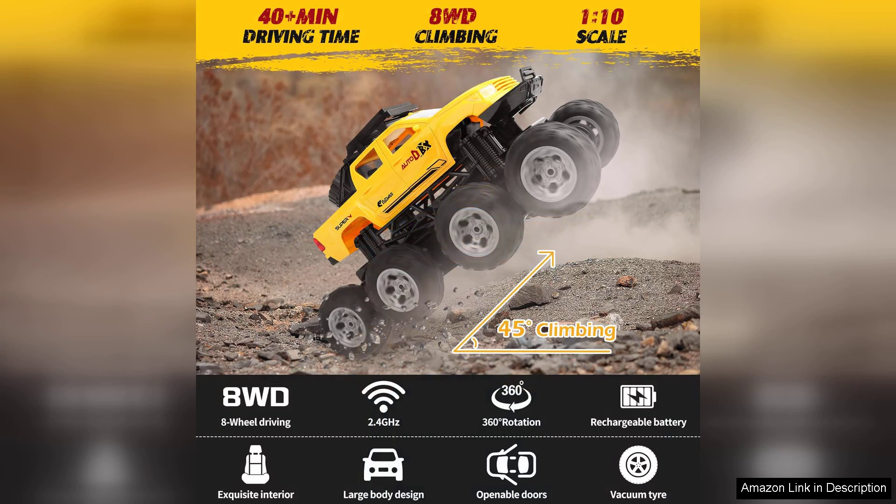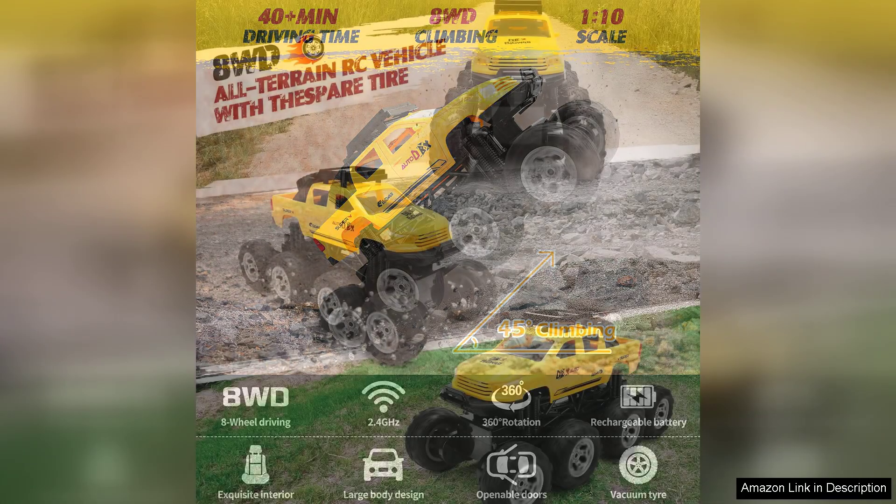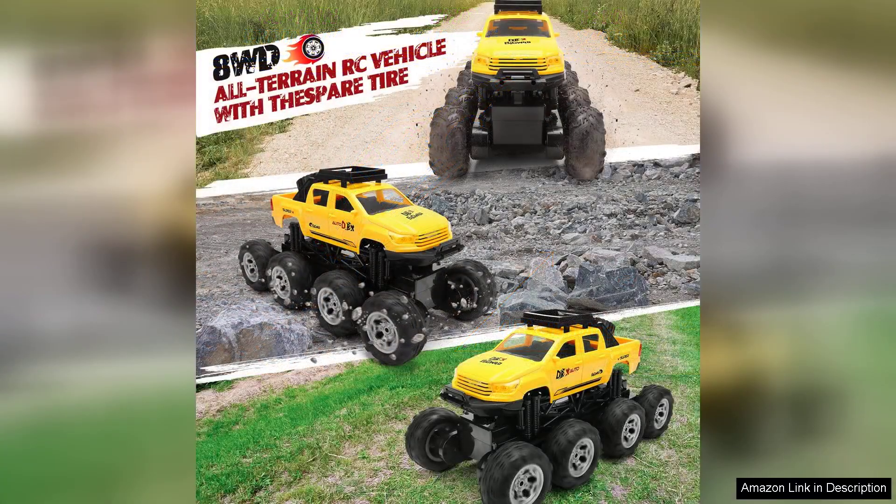One of the striking features of this RC truck is its eight-wheel drive capability, which provides exceptional traction on various terrains. Whether you're navigating rocky trails, sandy beaches, or muddy paths, this RC truck handles it all with ease. The suspension system is well engineered, allowing for smooth rides over obstacles and providing a thrilling experience for both kids and adults.